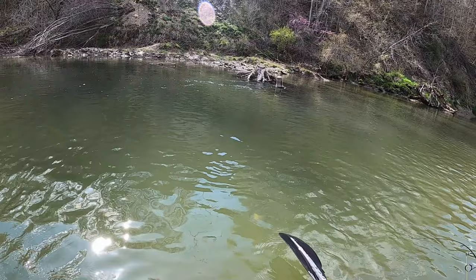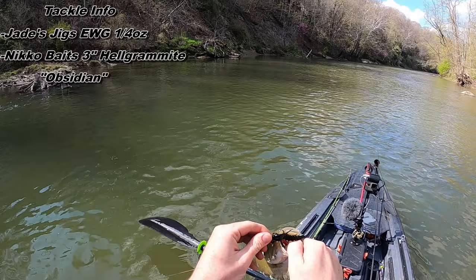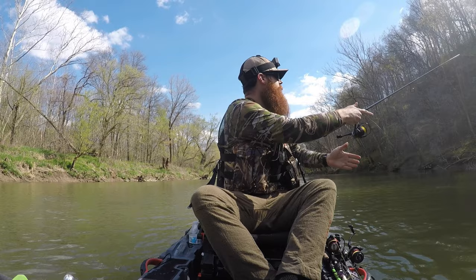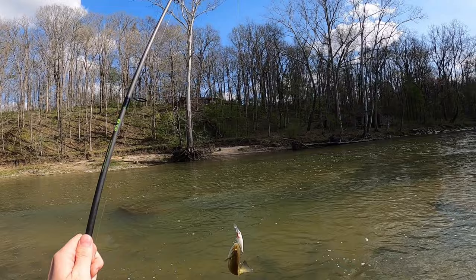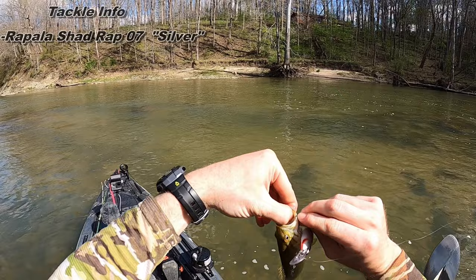There it is — a helgramite. Put the Jade's jig, extra wide gap. Let's see if there's another one in here. I saw him chase and hit it — it's about twice as big as the bait. It's a hungry little fella. It's always the little ones that get you.